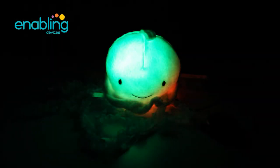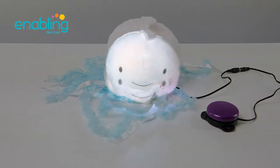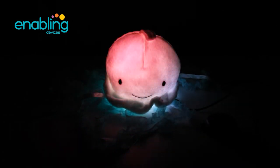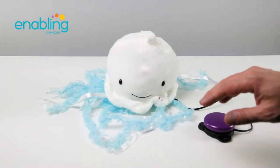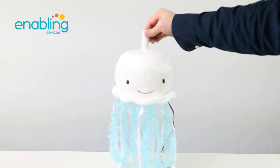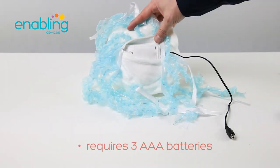When activated, the jellyfish cycles through the colors of the rainbow while playing a four-minute peaceful melody. The jellyfish also contains a loop on top, providing you with the option to hang the item in a space of your choice.